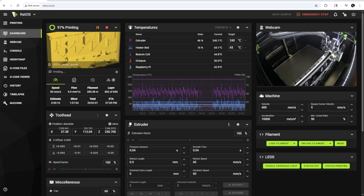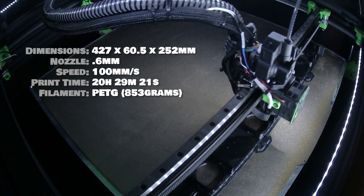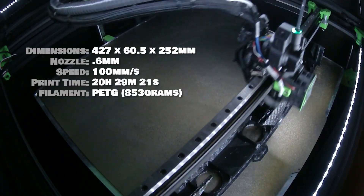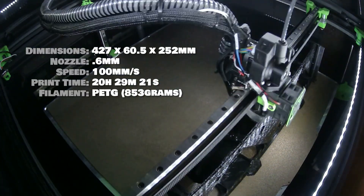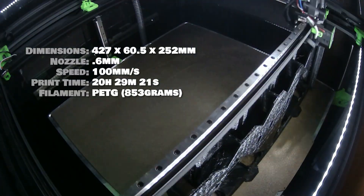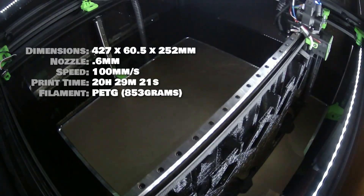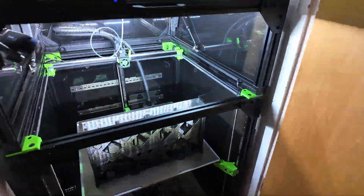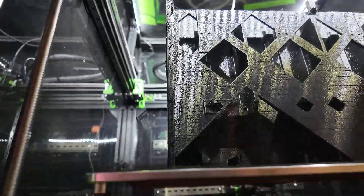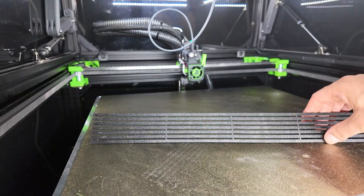Then at last I loaded a brand new roll of PETG and hit print. Approximately 24 hours later I had the case. There was a bit of warping along the bottom but it was otherwise complete. Then I printed the grille and dust filter.